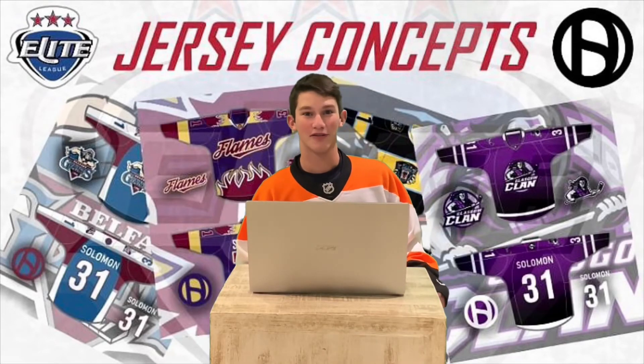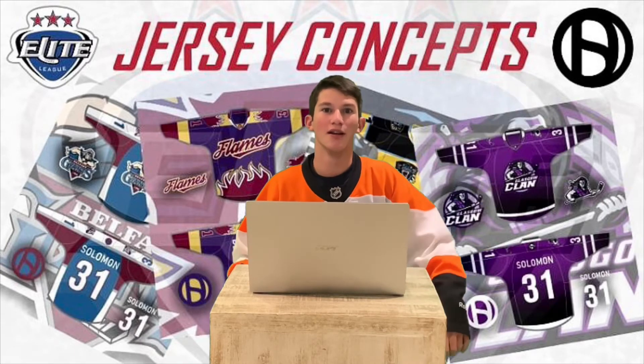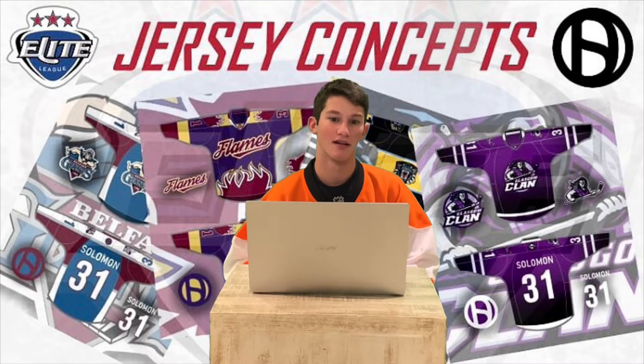Hello everyone and welcome to The Crease Hockey. In my latest video I ranked the EIHL logos, so if you haven't seen that, check it out. But basically the reason I did that was because I wanted to dive into my own EIHL jersey concepts, kind of explain what I did, why I did it, and let's get into it. I'm going to do this very quickly.